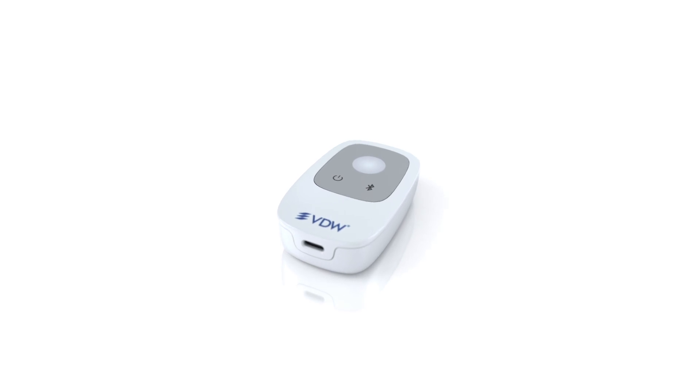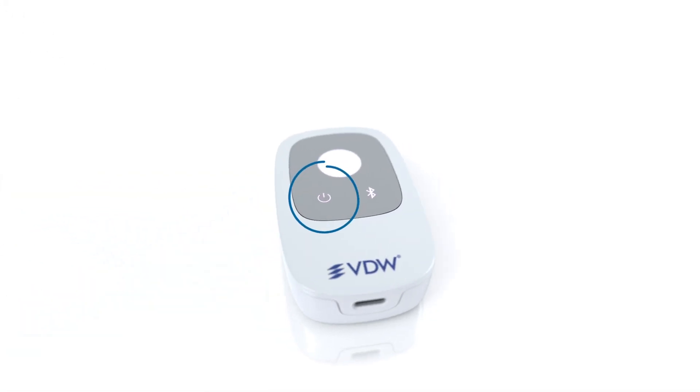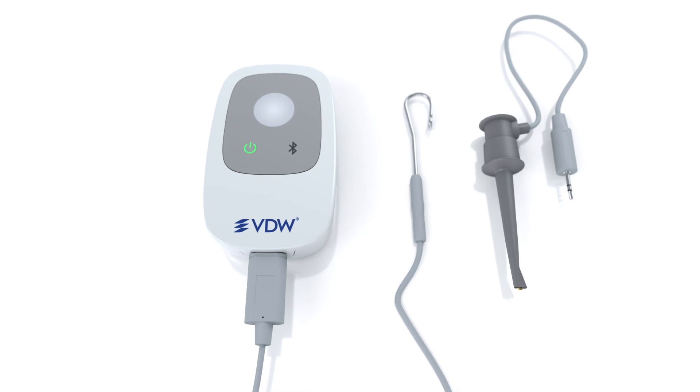To start the VDW Connect Locate, you have to press the power button. This button is on the device next to the Bluetooth button. When the power on button is green, you're ready to go. There is no need for calibration.